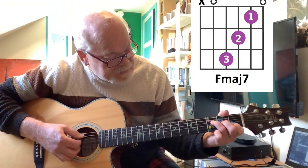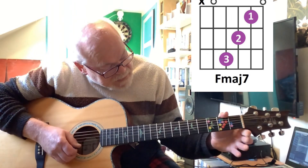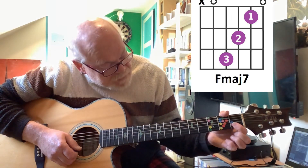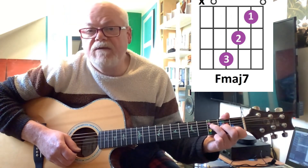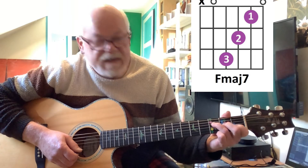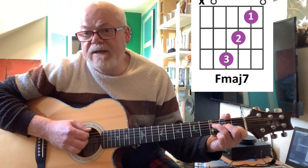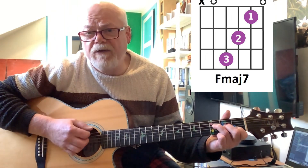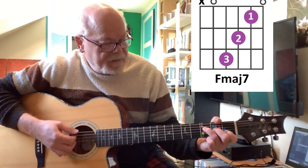Next one is an F major 7. So this time it's an F chord with an E. This is a diagonal chord: first finger on the first fret of the B string, second finger on the second fret of the G string, and third finger on the third fret of the D string. You can include the A, but don't play the bottom E string. Although there is an E in the chord, it's kind of slightly overpowering.